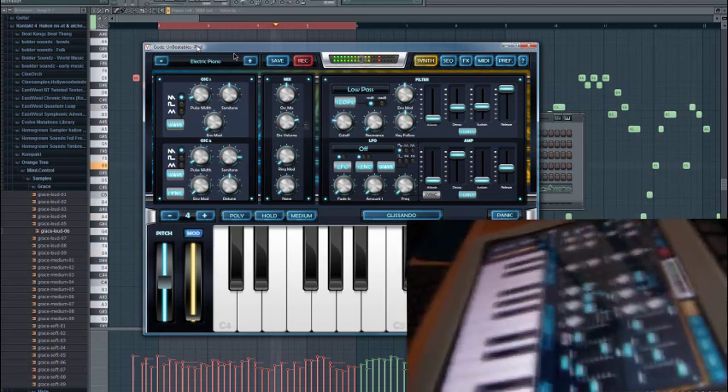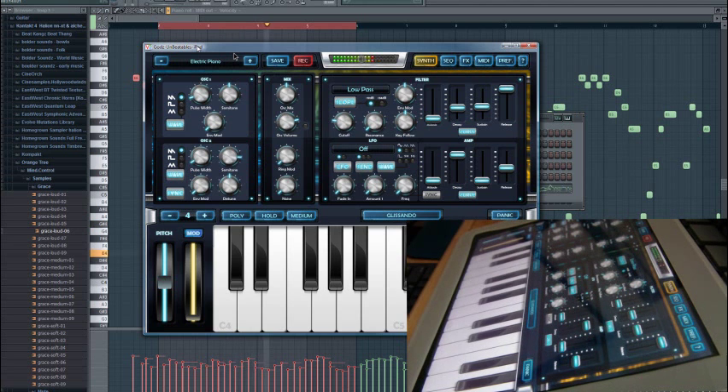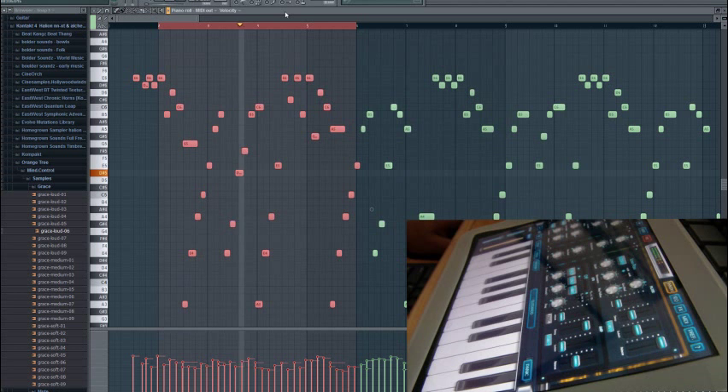I don't want to call the people who bought the Alesis IO dock dumb, but I will say they're sheep — they just follow the herd and listen to what the big companies tell them instead of thinking for themselves. Anyway, we have FL Studio playing a classical MIDI file that I edited slightly, so they don't hit me with any copyright infringement.